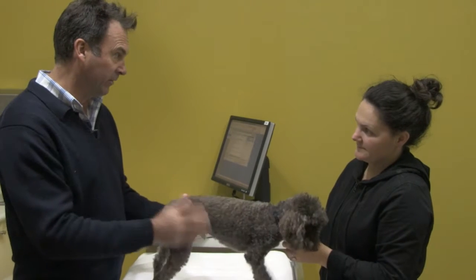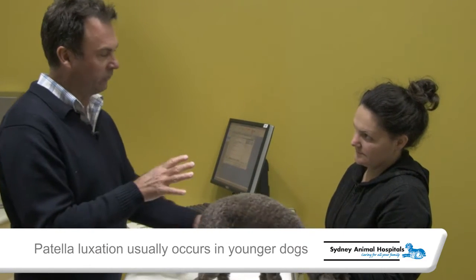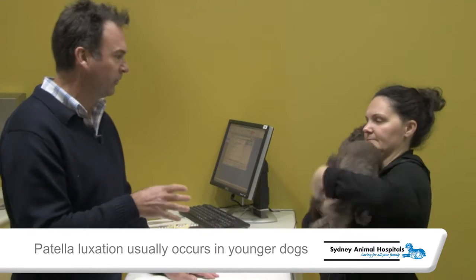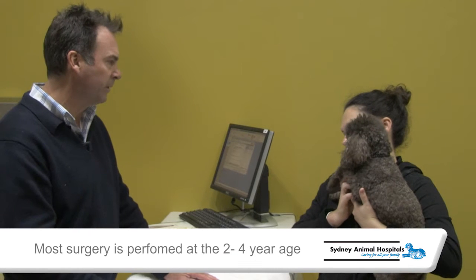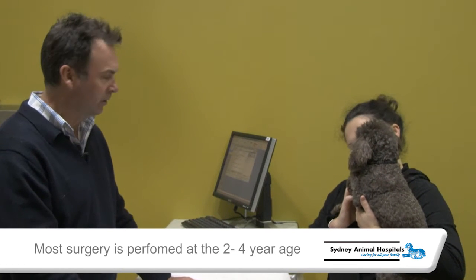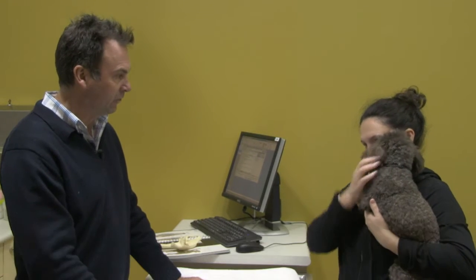Most dogs that we see with luxating patella are younger dogs — around two to three years of age — that's when they first start presenting. Most of the surgery we do is in this younger age group of dog. But sometimes we'll have older dogs which will present; they're generally a younger dog issue.